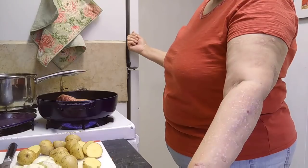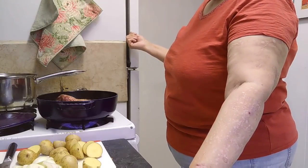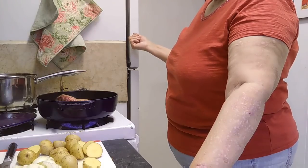Being from New Orleans and being influenced by French cooking — that's one reason that I use a lot of butter in my cooking.